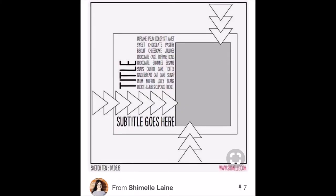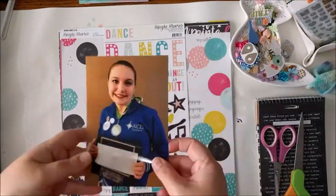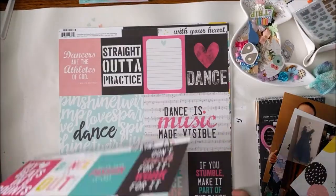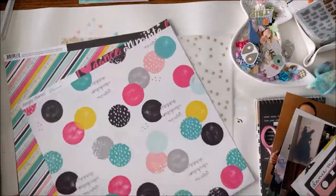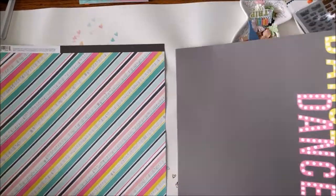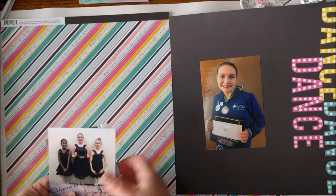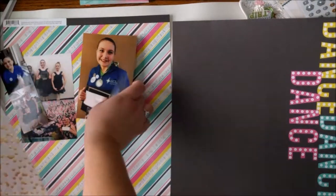We're going to use this sketch from Shamel and stretch it to make a two-page layout. I'm going to start my layout with this collection from Simple Stories. I think it's just called Dance, but it's a really cool, brightly colored mini collection specifically for Dance. I've had it for maybe a year and haven't used it yet.